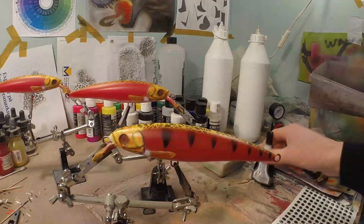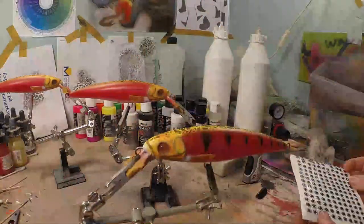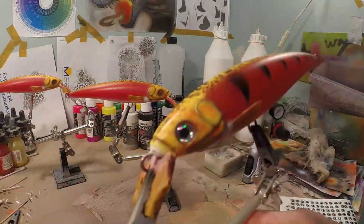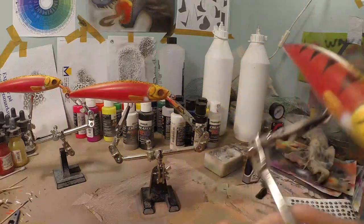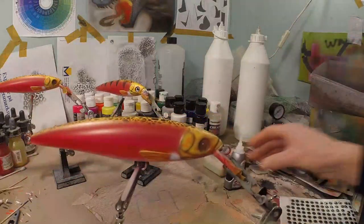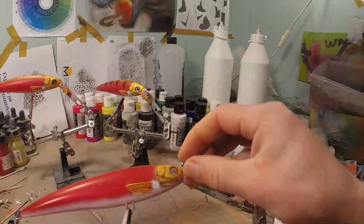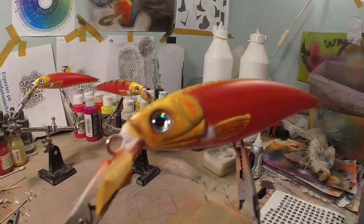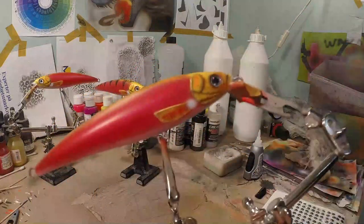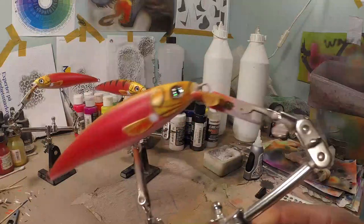Now there's only one thing left to do and that's put some eyes on. These eyes come with the blank — they have a really cool, really special pattern. It's going to be cool when we put some clear coat on this one. The holographic foil is going to come back. Without striping it looks cleaner. When we put clear coat on this the holographic foil is going to come back and it's going to be a really nice blur — really nice.